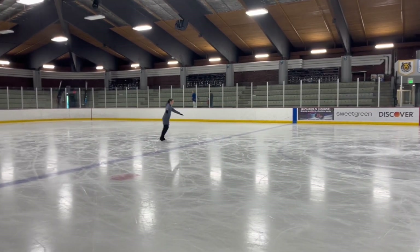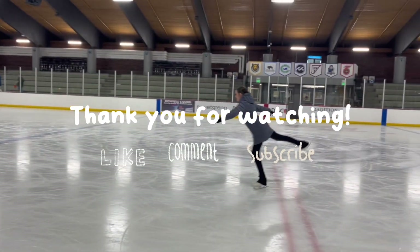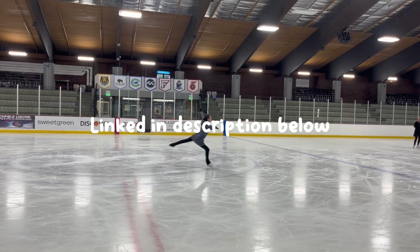That is it for today's five minute Friday tutorial — I hope you enjoyed it. If you would like to watch the rest of them, I will leave the entire playlist linked in the description box below. I will see you in the next video.